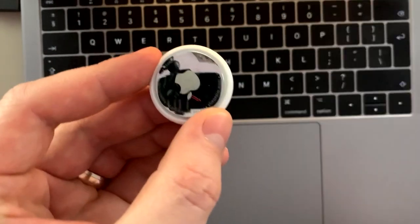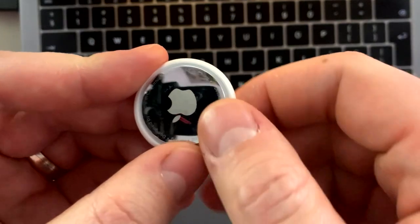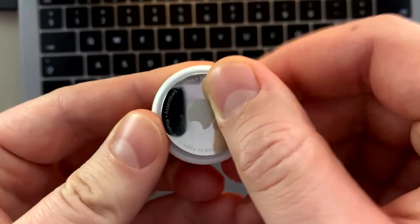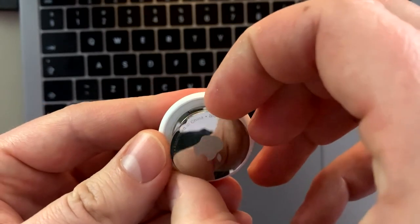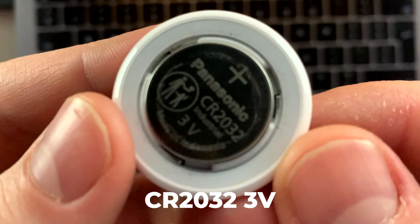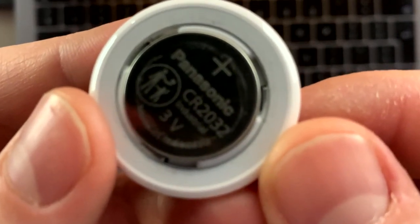To open an AirTag, you have to press firmly the shiny part against its body and rotate it anti-clockwise. You will instantly see that the shiny tag comes right off, and you will see a normal CR2032 battery that you can get in almost any store.